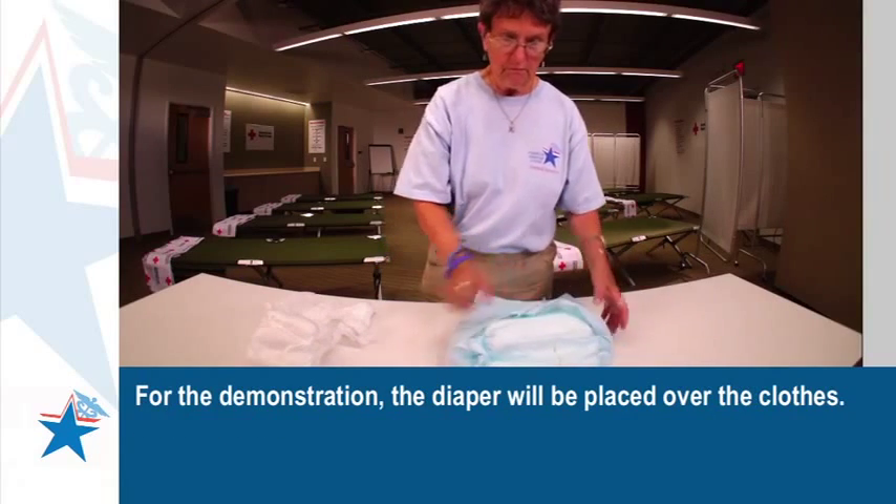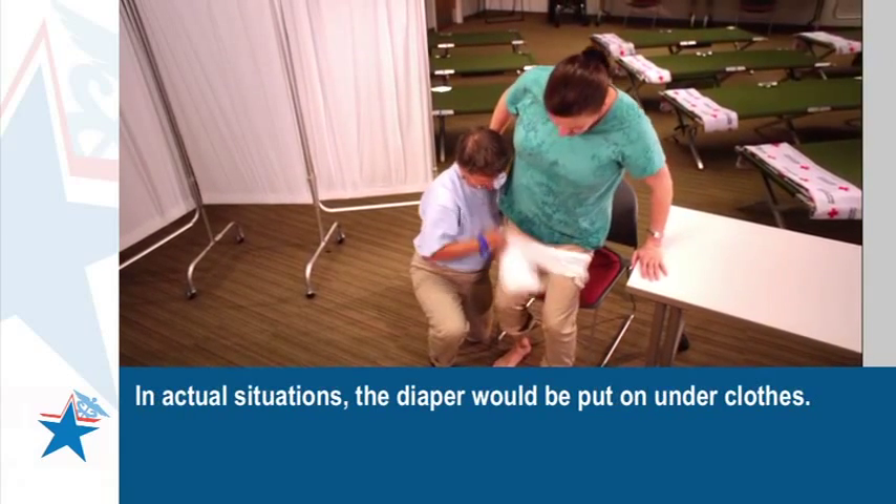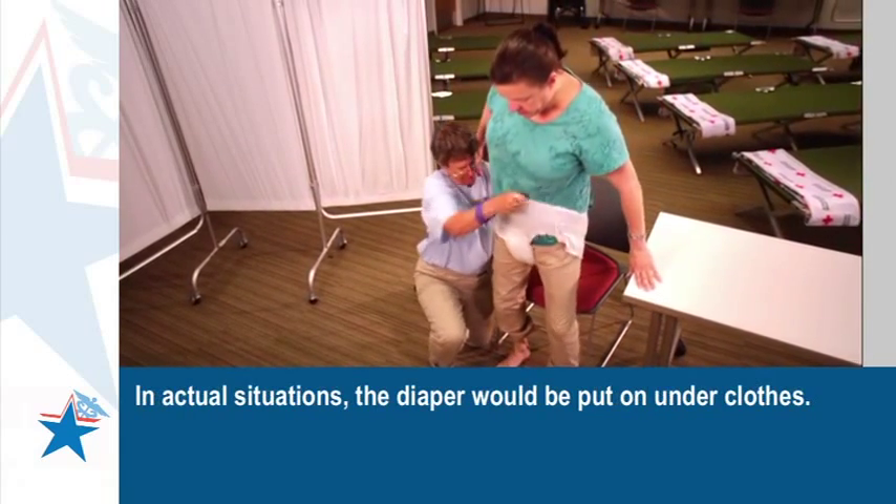For the demonstration, the diaper will be placed over the clothes. In actual situations, the diaper would be put on under clothes.